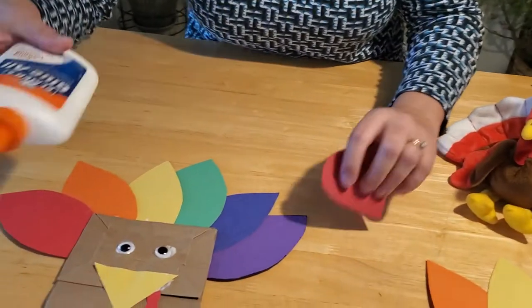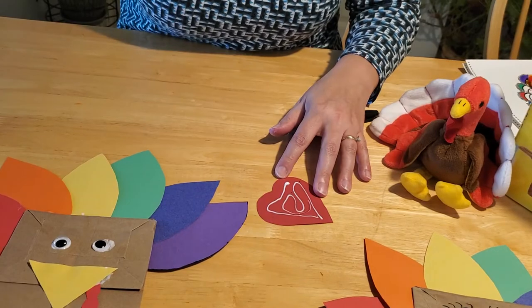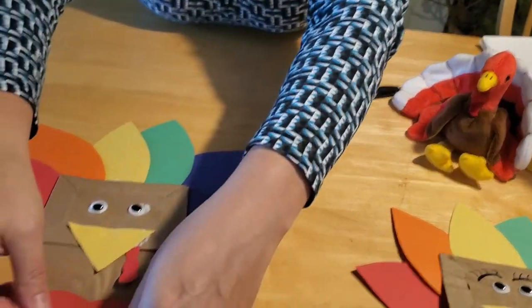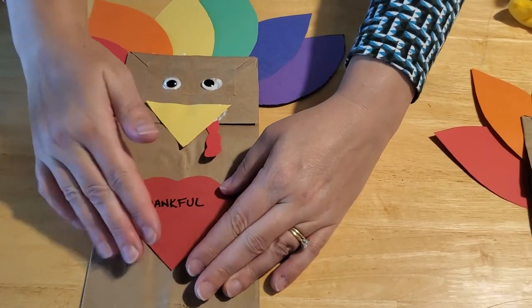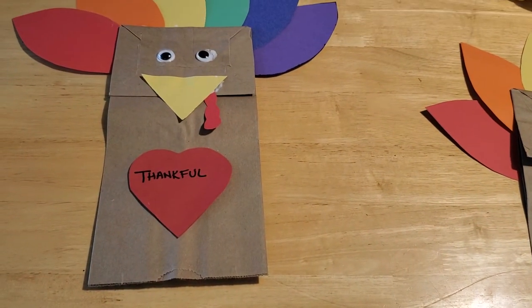Put some glue on the back of your heart and glue it right in the center of your turkey's tummy. If you'd like, you can also cut out some orange feet to hang off the bottom of the turkey bag. If you're going to use it as a puppet, those feet may tear from overuse, but if you just want it for display you could certainly add orange feet to the bottom of the bag as well.